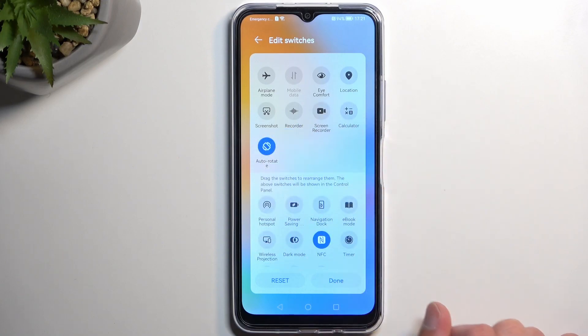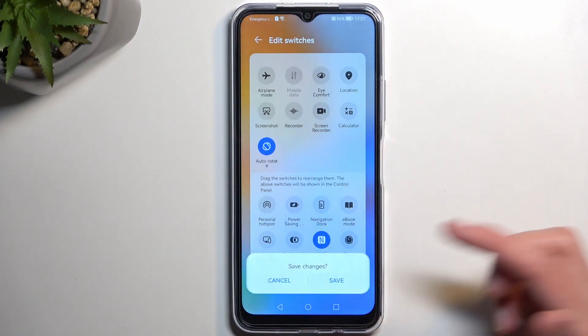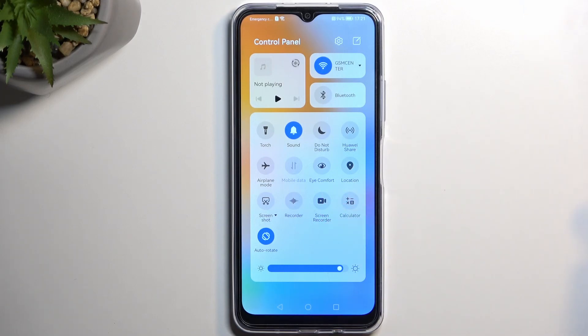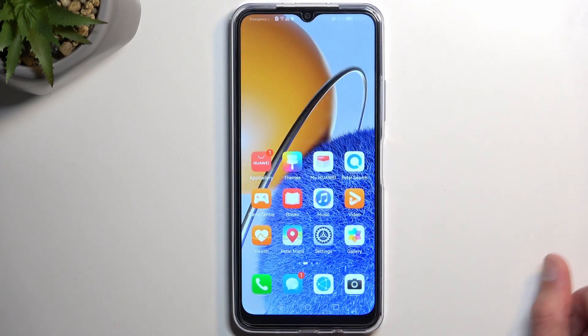Once you see this toggle, hold it and it will lift up a little bit, then you can drag it over to the top, drop it, and when you go back and save, you can now see it somewhere here. Now we're going to simply tap on it.